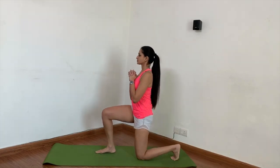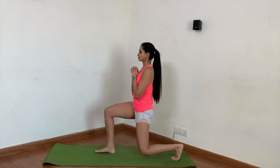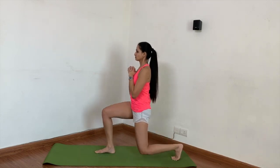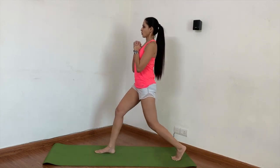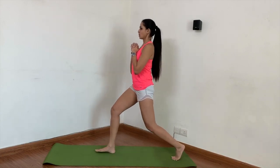Now let's understand the breathing. Inhale to prepare, exhale and go up. Inhale to come down, exhale and go up. Try to keep your movements nice, in control, and steady. Inhale to come down, exhale to come up.